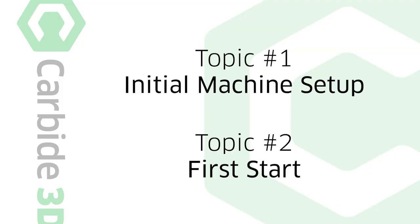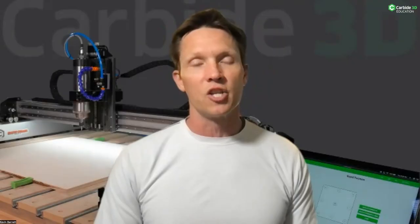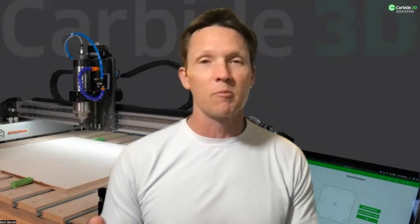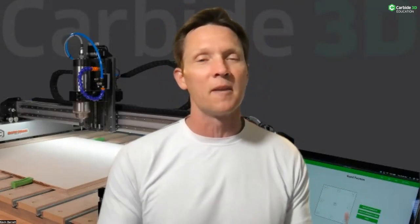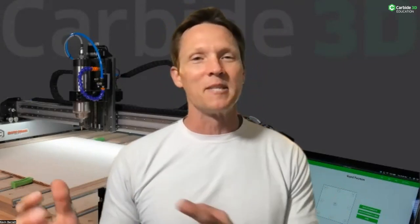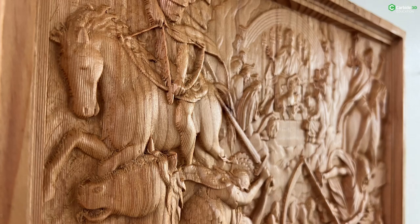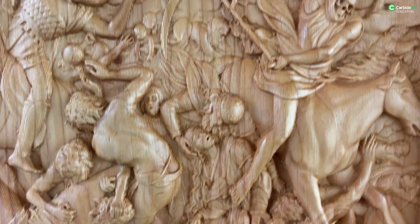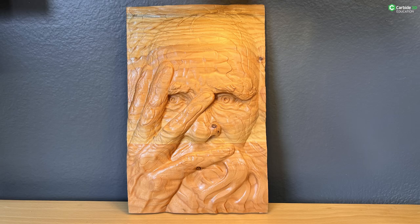Today's host is going to cover the initial setup and first start of your machine — the very beginning of joining the Shapeoko family — what you can expect, some best practices, hookups, and differences in some of the machines. Oscar Ramos came as a customer, walked in the door for his interview, watched all the videos. He makes 3D reliefs, created our sign out front, and now owns a laser. He's doing real work in addition to helping you get your machine running.